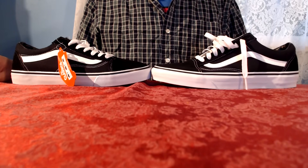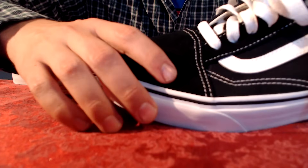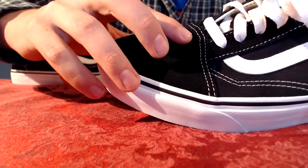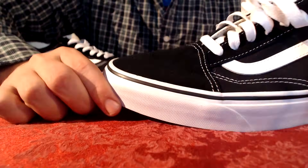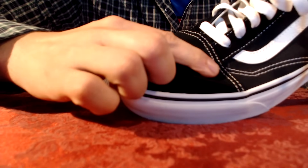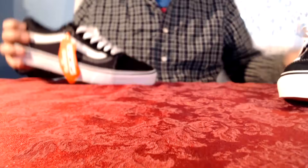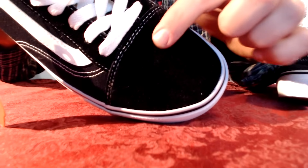Real Vans have tight, evenly spaced stitching with no signs of wear, tear, or fraying. The spots you want to look for are right here on the toe box — real Vans come to a slight point at the toe, whereas on the fakes it is simply a straight line.